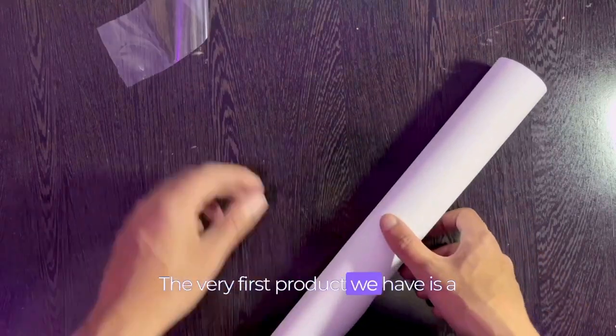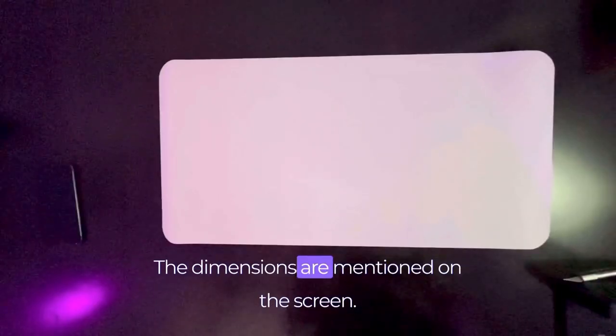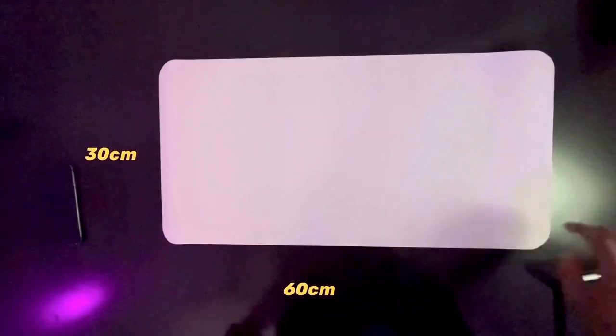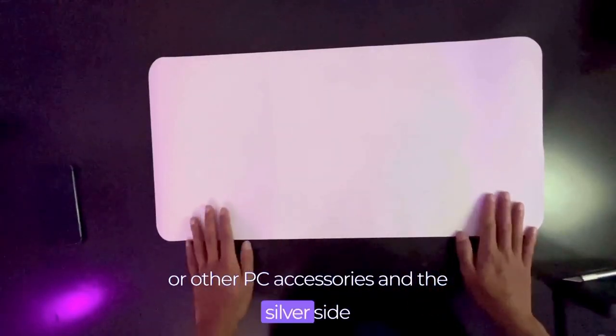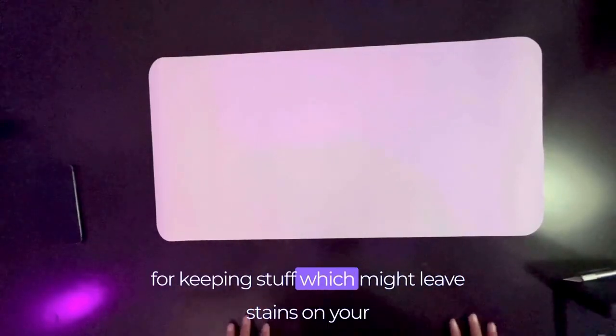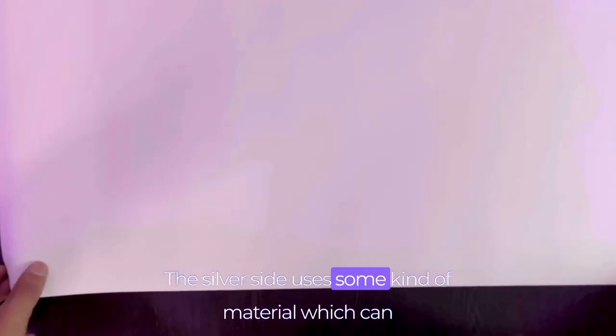The very first product we have is a multi-color desk pad which costed me around rupees 399. The dimensions are mentioned on the screen. You can use the white side for keeping your keyboard or other PC accessories, and the silver side for keeping stuff which might leave stains on your desk pad like your coffee.